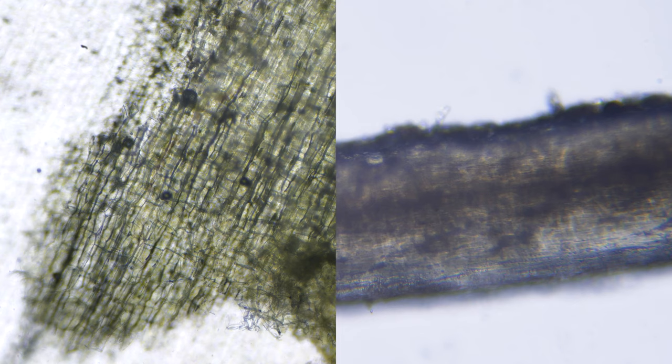Let's look at these two samples side by side — the plant cells and the animal cells. What differences do you notice? What similarities can you see?